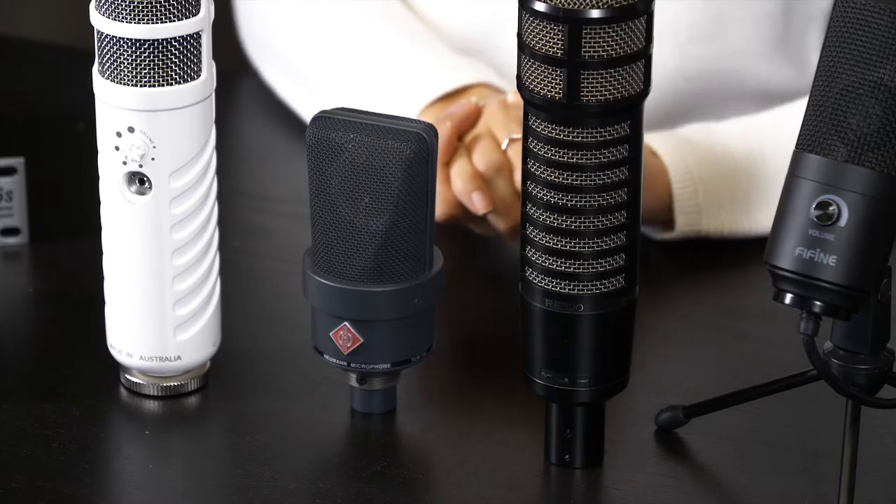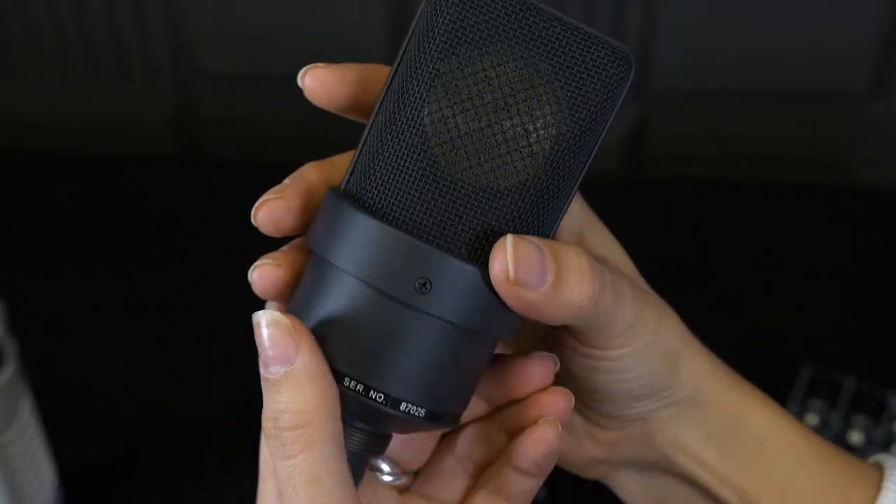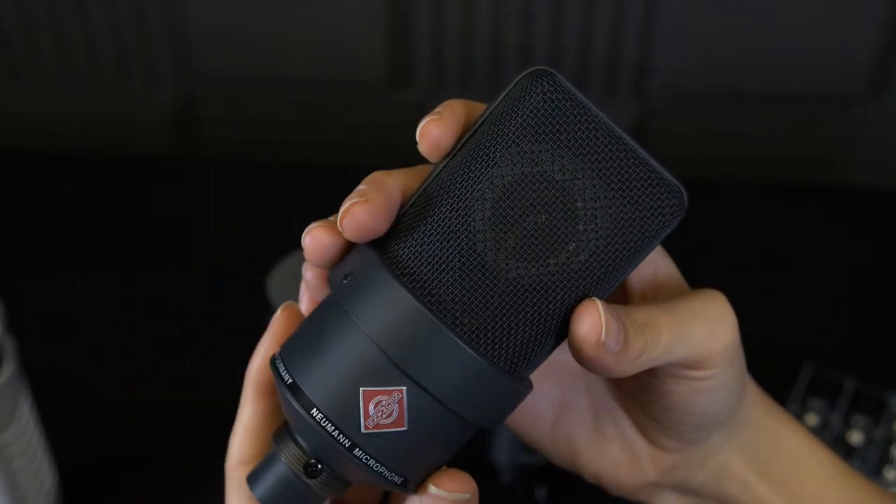Make sure your phantom power supply is compatible with the microphone. Most microphones that need it will state how much voltage it requires. Just like this — the Neumann TLM needs 48 volts, as it's quite powerful.